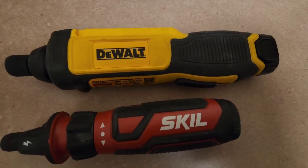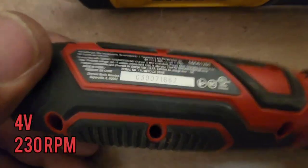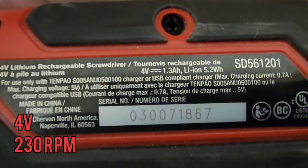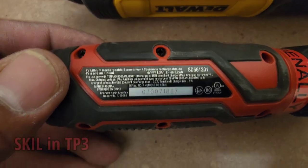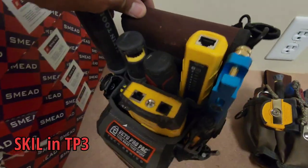In this video I'm comparing the DeWalt 8 volt screwdriver to the 4 volt Skill screwdriver. The main purpose of this video is just to do a size comparison between the two.